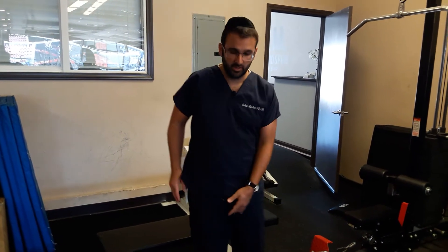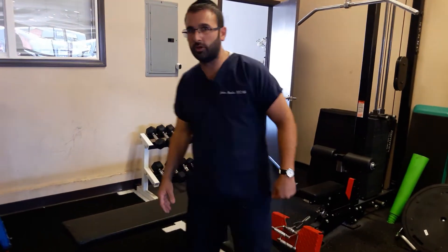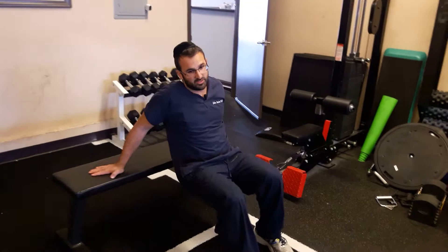This is a progression of the bridging exercise to really work the glute max in hip extension specifically. I'm going to get into that same position as I would with a bridge, but the difference is that I'll be suspended.